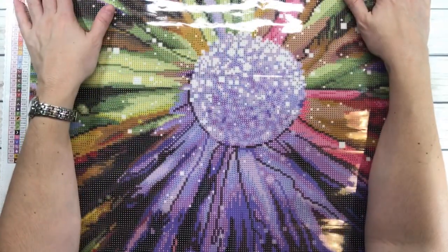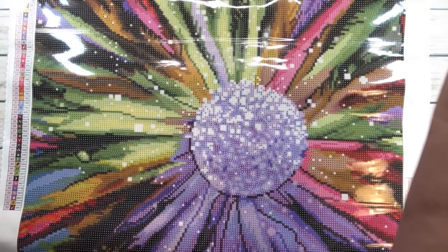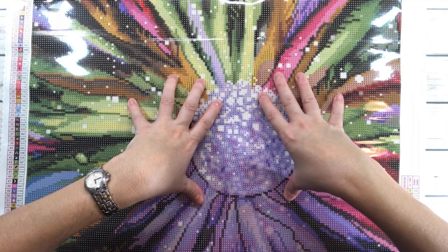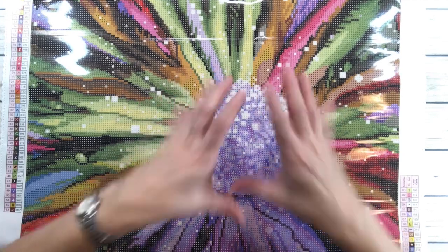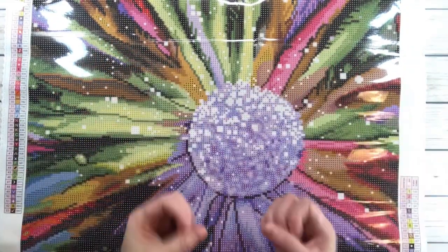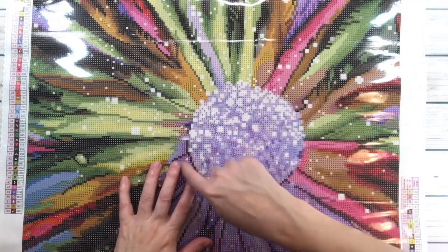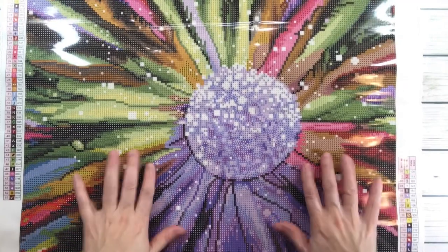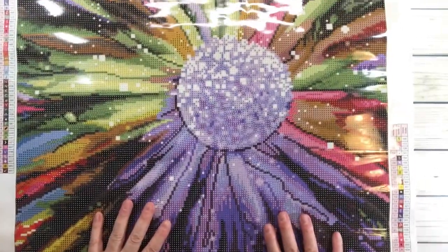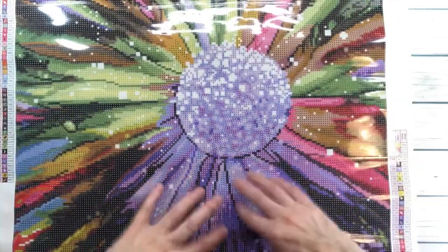This painting is absolutely gorgeous — I love all the colors. It's a flower, and it looks like a close-up picture of it blossoming, almost like an explosion of colors. There are little white things coming out of the flower that look like pollen just flying around. And the petals — they look like feathers, with the colors mixing and creating their own explosion.